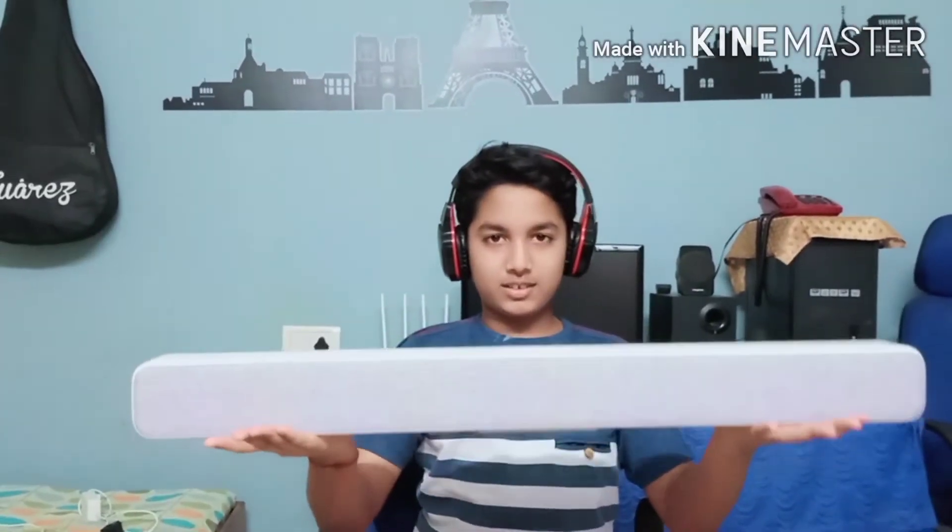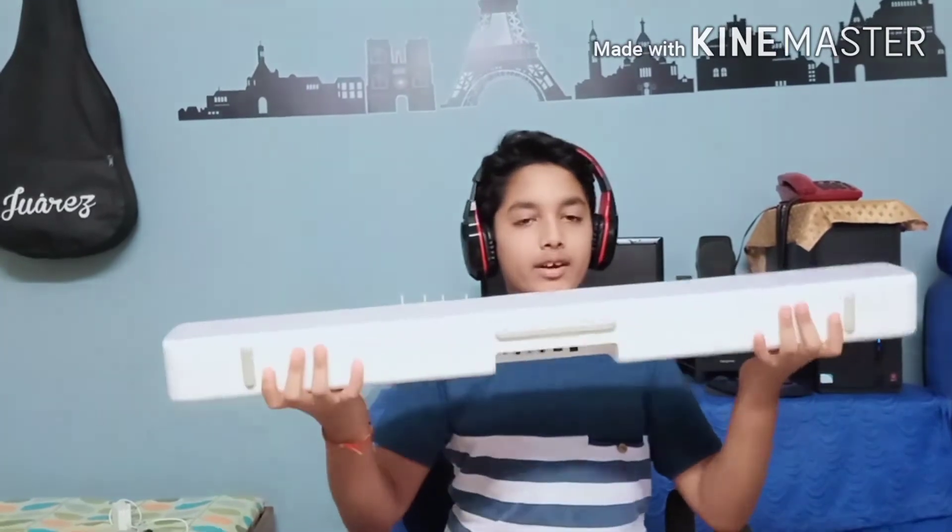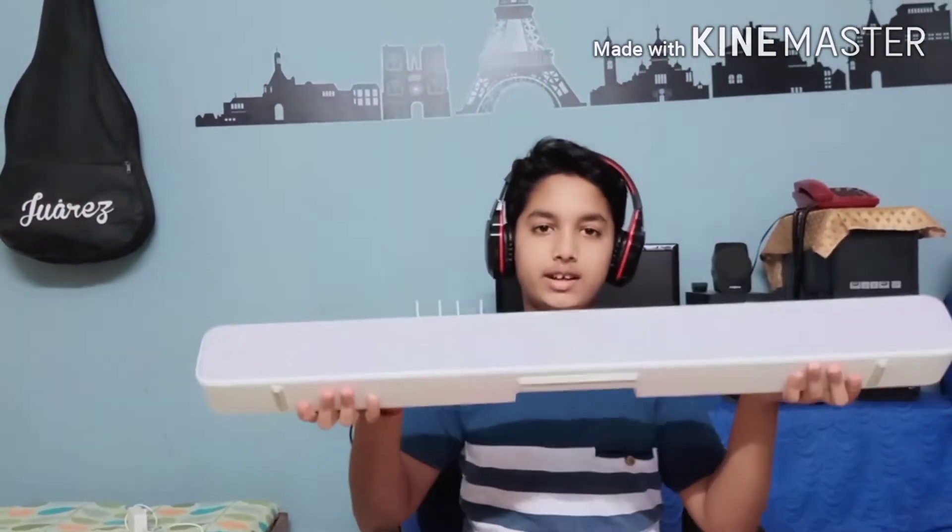Now I will show it. And this is the MI Soundbar. It is driven by 8 sound speakers inside it.